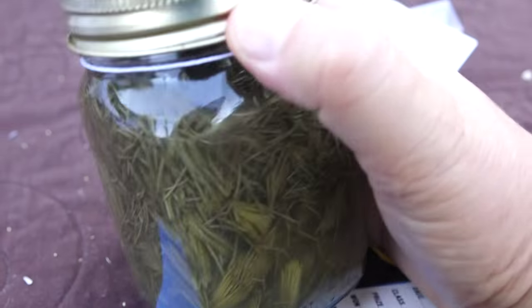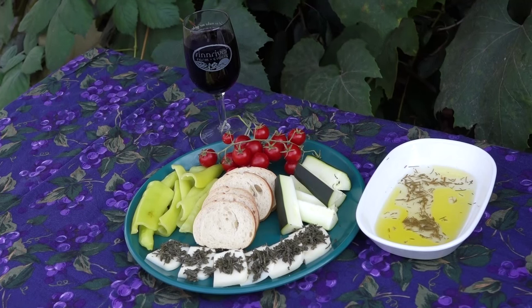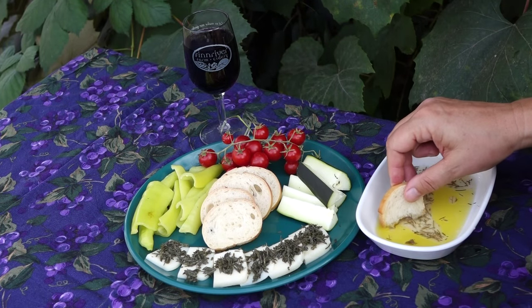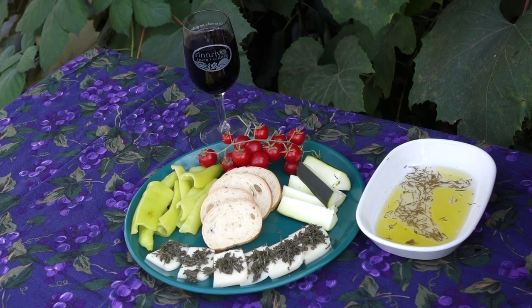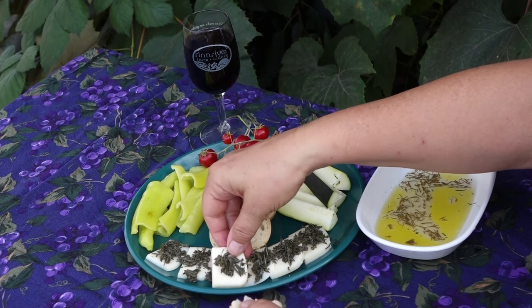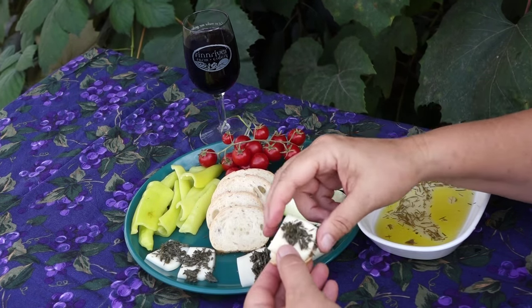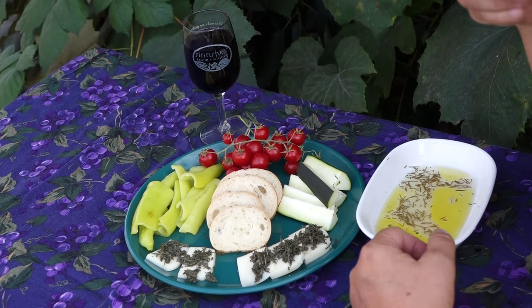So how am I using this spruce tip balsamic vinegar? Generally, just like any balsamic vinegar, like in this dish to the right with some nice olive oil. That is so good. That's delicious. But there's a nice bonus too — those marinated spruce tips are great on their own, like here, chopped fine and used to top this cheese.